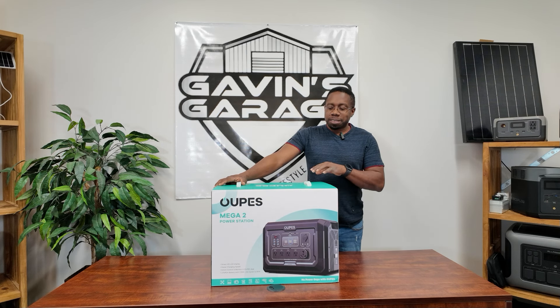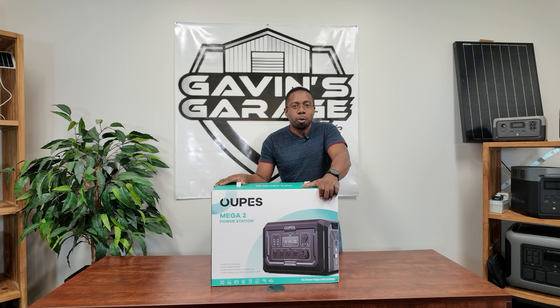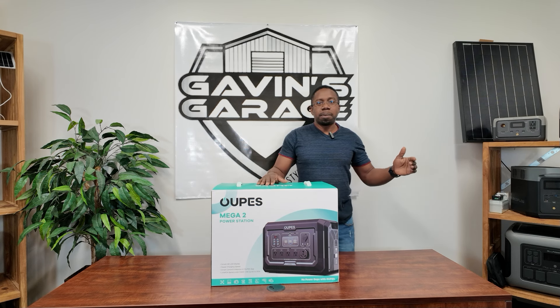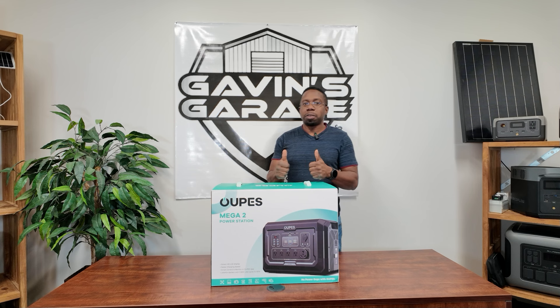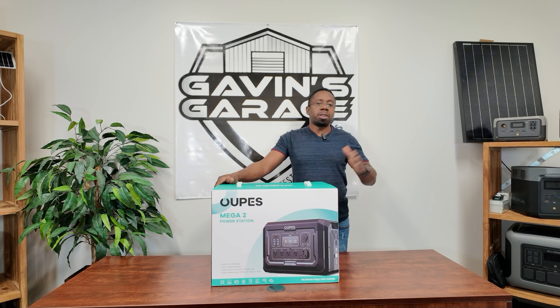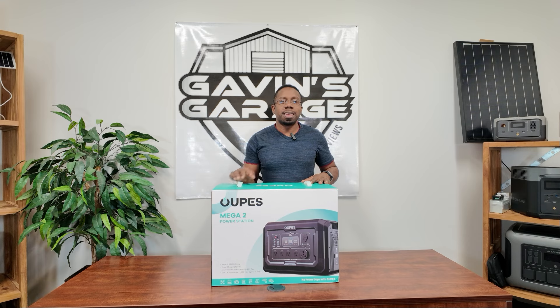Hey guys, welcome back to the channel. Today we have the Opus Mega 2 — this is a 2,500 watt portable power station. This thing is perfect for those of you looking for a portable power station that you can use in your home for home backup and in your RV. It has a 30 amp plug that plugs right into your RV, making it perfect for that.